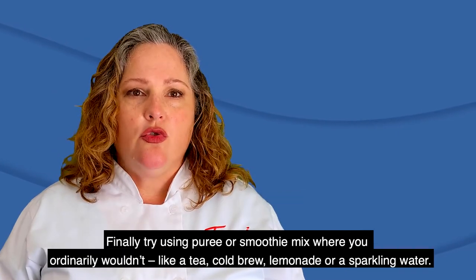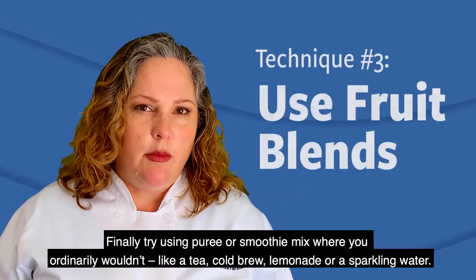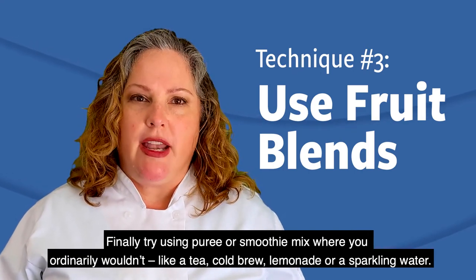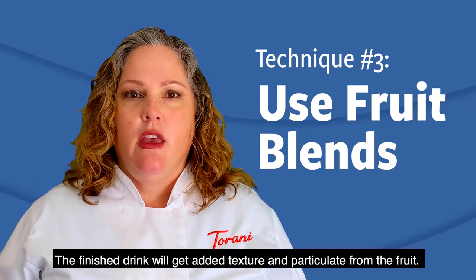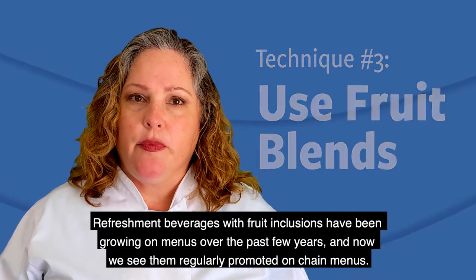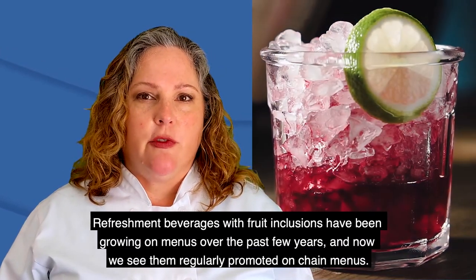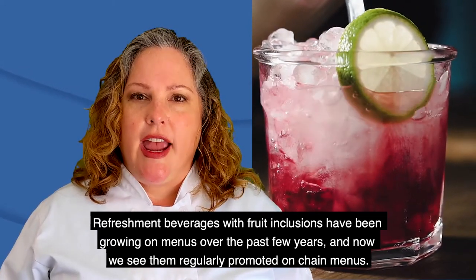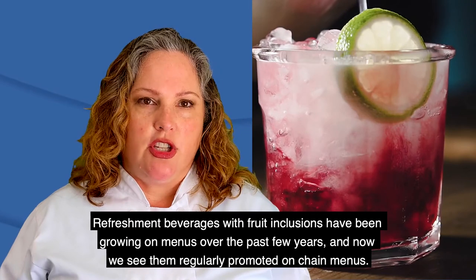Finally, try using puree or smoothie mix where you ordinarily wouldn't, like a tea, cold brew, lemonade, or a sparkling water. The finished drink is going to get added texture, in particular from the fruit. Refreshment beverages with fruit inclusions have been growing on menus over the past few years, and now we see them regularly promoted on chain menus.